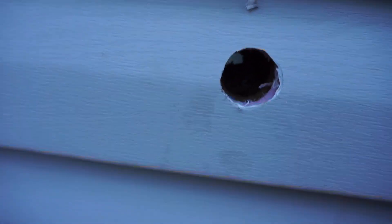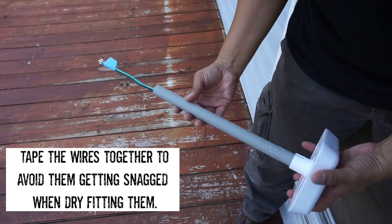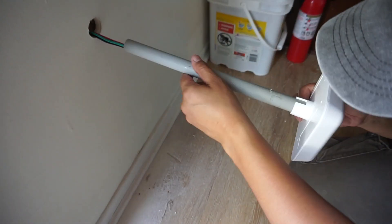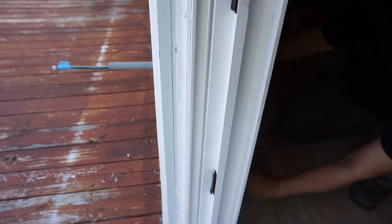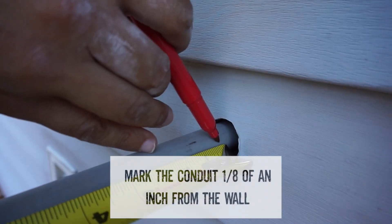I get the debris out of the way — that's what it looks like when it's put together. I tape the ends of the wire so they don't get snagged on the insulation. Now I'm dry-fitting and making sure everything is good, then I go outside to mark the PVC pipe so I can cut it.